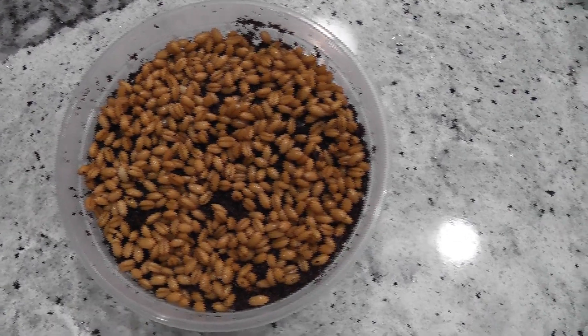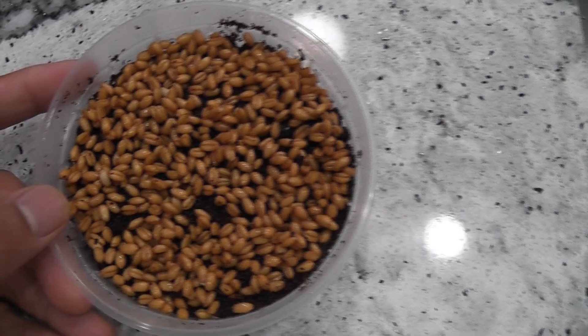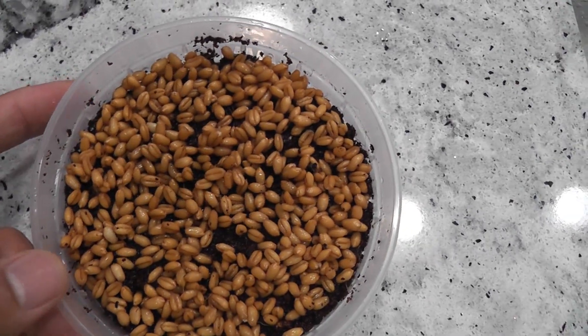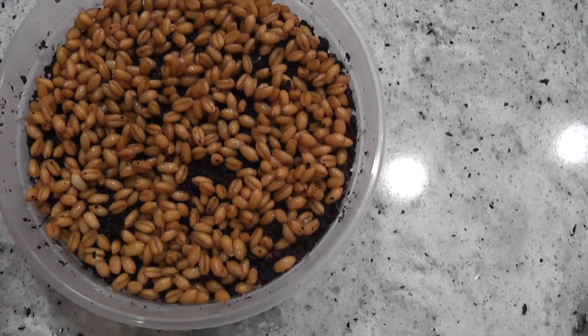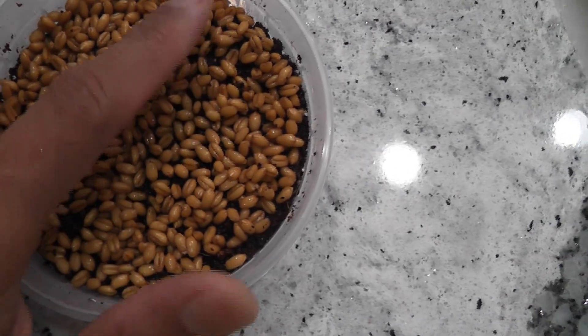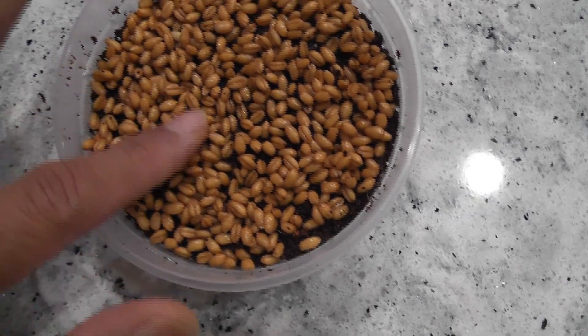I am also starting the wheatgrass in the traditional way. I already added some cocoa coir into this bowl, wet it thoroughly, and added the seeds on top. I soaked these seeds for two hours before I placed them into this bowl. Let's see the growth side by side.